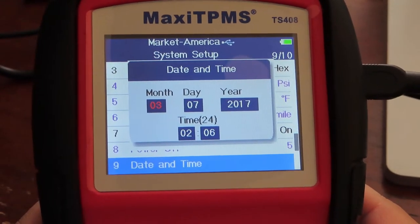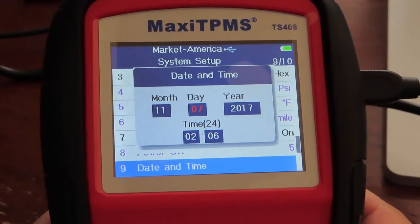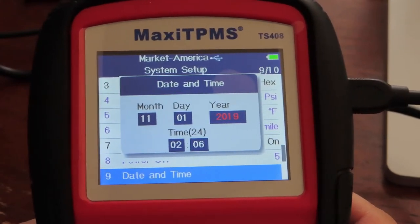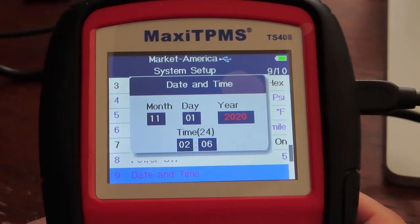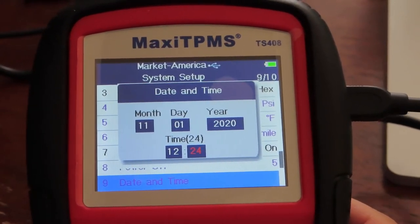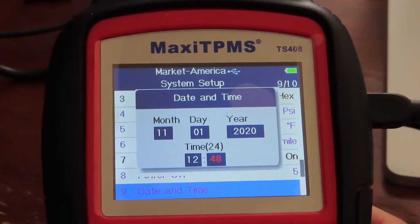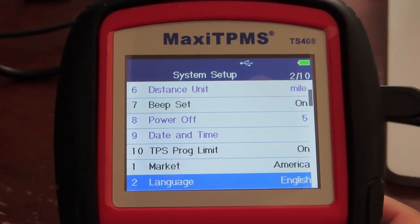Time and date — it was set to March, but right now it's November. In two days it will be the US election for Donald Trump or Joe Biden. Let me do that again — the time is on a 24-hour system, so I'm going to set it to 12-hour. I believe you only have to do this once. 12:48. TPMS program limit is on. Market is set. That's all done.